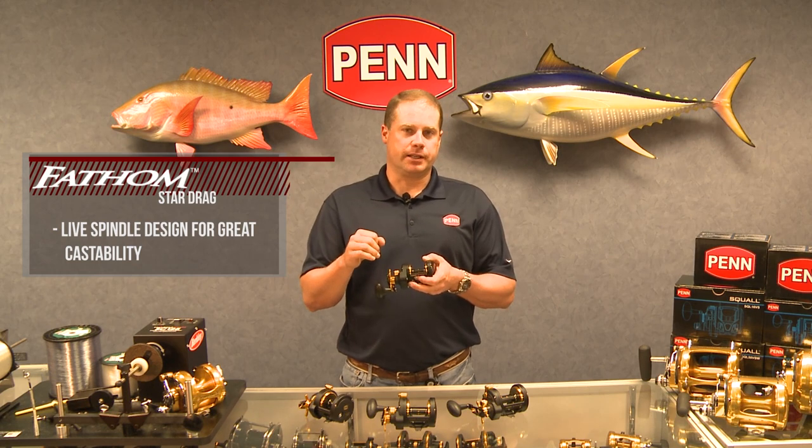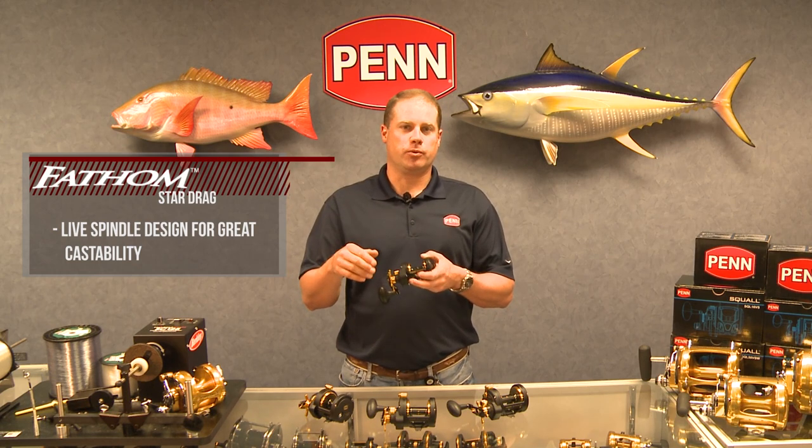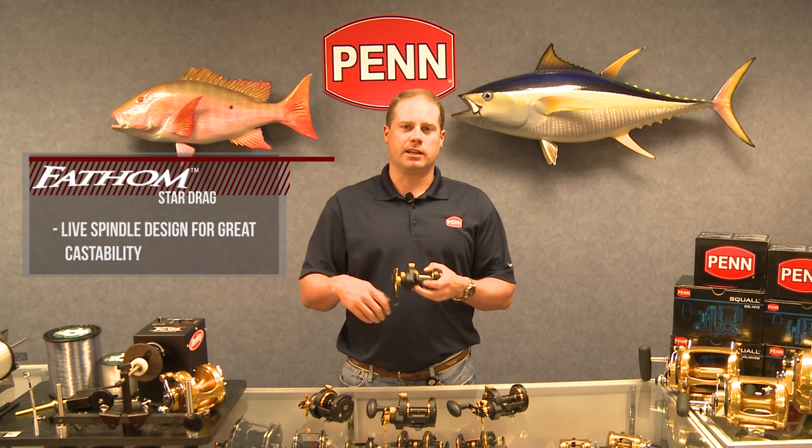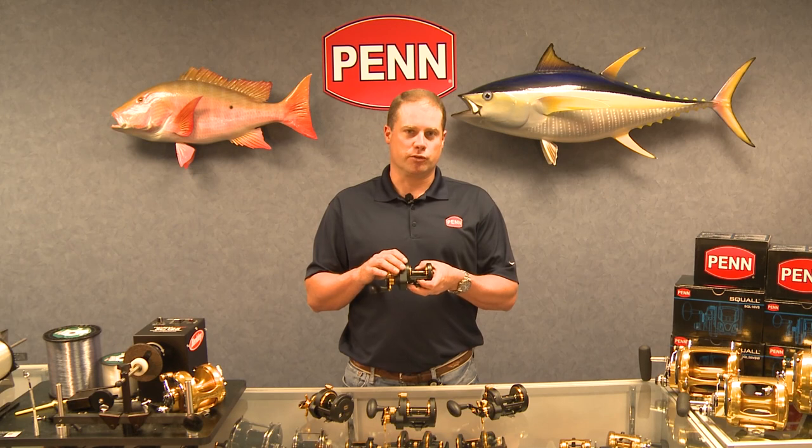What free spool means is castability. For the guys that are throwing iron on the west coast or live baiting on the east coast, free spool really comes in handy when you're dropping a jig down real fast. Being able to get to the bottom quickly is really nice, and having extreme free spool makes that possible.